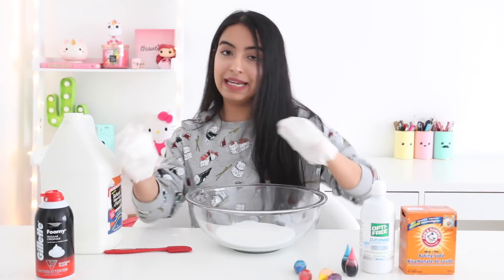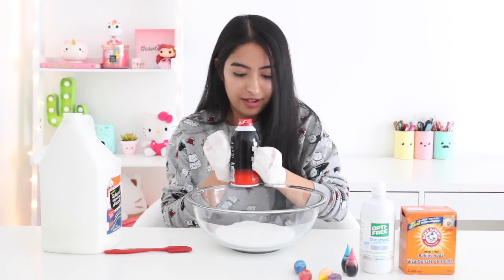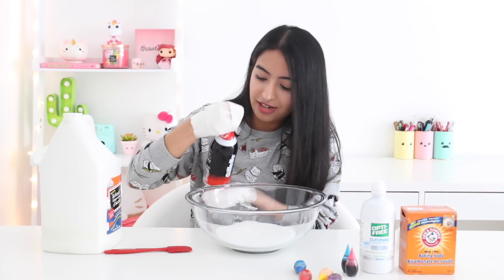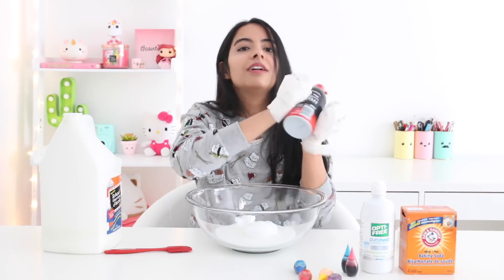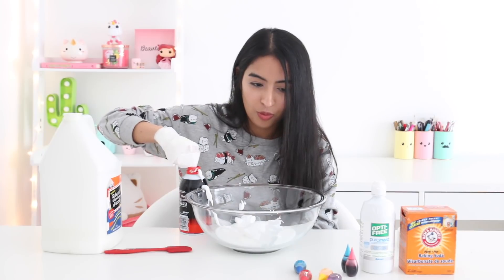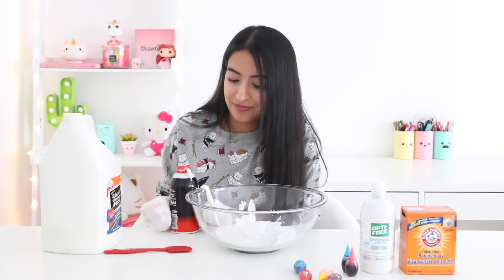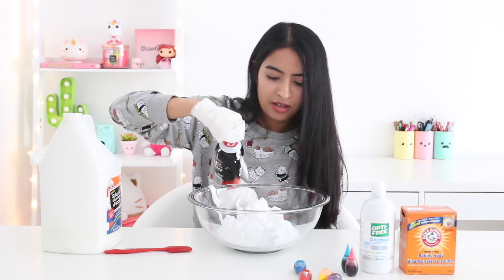Now that we have the glue in the bowl, I'm going to add in some shaving cream. Hopefully this doesn't fall. I should probably shake this before I start bringing it in. I think I didn't shake that enough. This is actually a struggle. I think this is more than enough shaving cream.